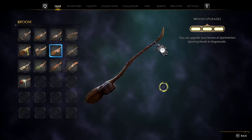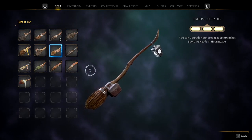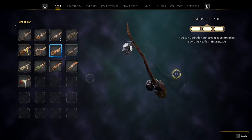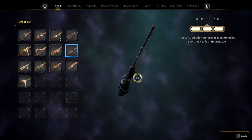Up next we have the Moon Trim. I actually really like the design, I think it's pretty clean. It looks like a real adventurer's broom, which I think is pretty cool if you want to actually go out and scavenge.